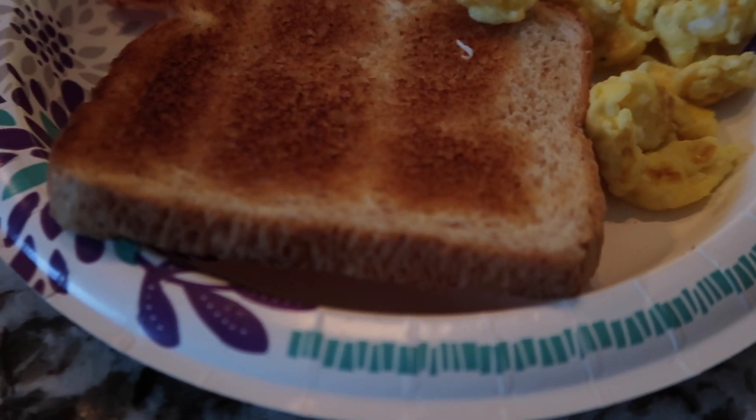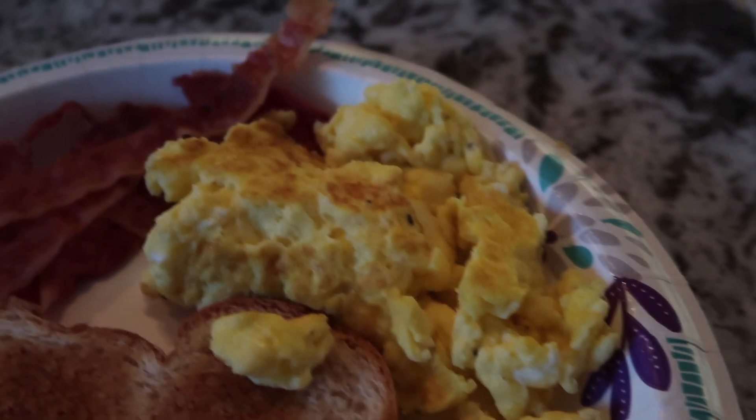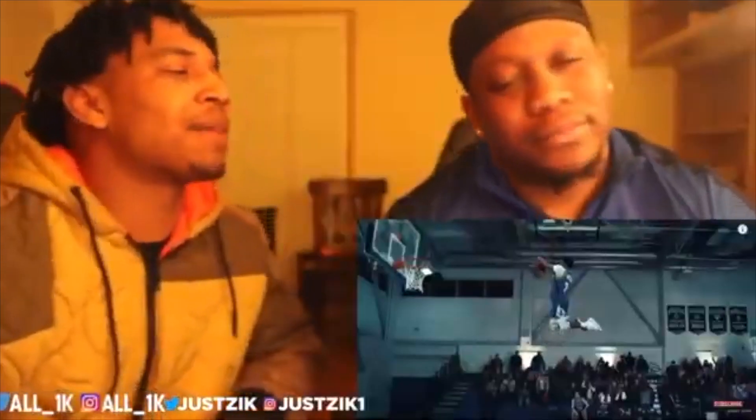Alright, this is what we are looking at right here. We got the toast, we got the eggs cooked to perfection. Now we got the bacon. Let's eat up.